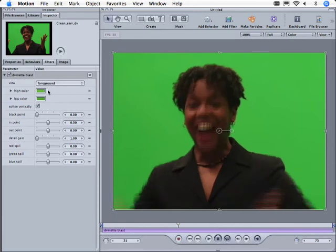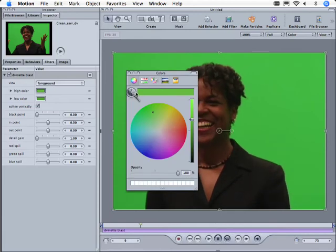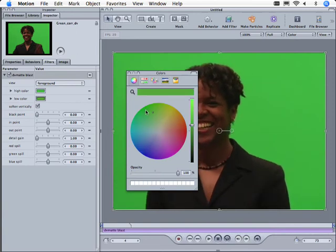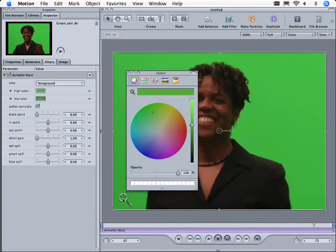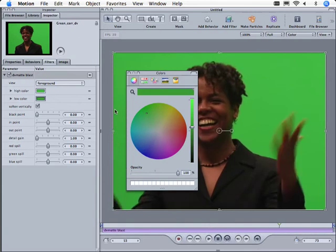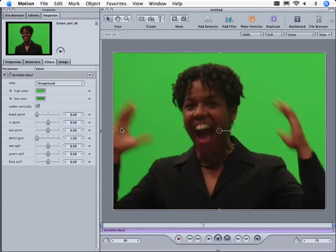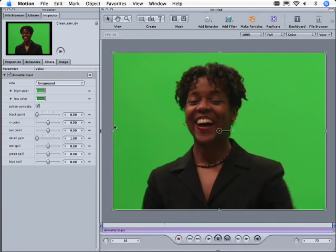Now the next thing we want to do is take the high color and select a high color here — try to find what is probably the brightest thing in the frame. Then we're going to go into the low color and try to find what we think is maybe the darkest area. If we don't hit it quite right, we'll fix it later. By doing that, that's most of what you do in DV Matte.